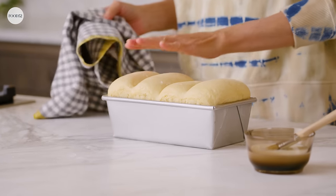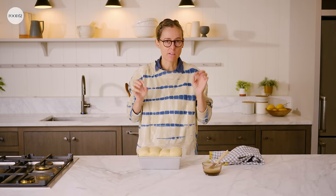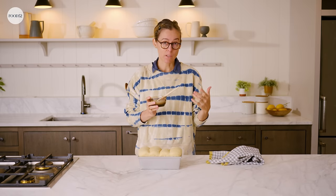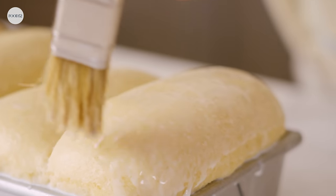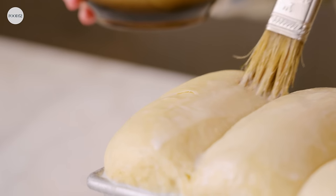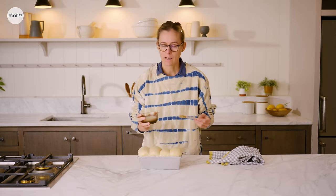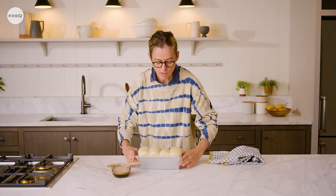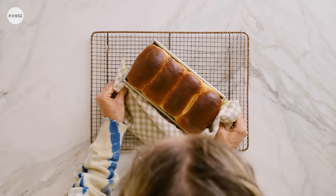It's perfect. Before it goes in the oven you want to give it a nice glaze of whole milk — I recommend whole milk because it has the most fat content, which helps with browning and gives it a nice shiny glaze. The oven is heated to 350. It takes about 40 minutes, but with any baked good you always want to keep an eye on it — check it after 20 minutes. It's done when you can tap on it and it sounds hollow. Here is this beauty right out of the oven.